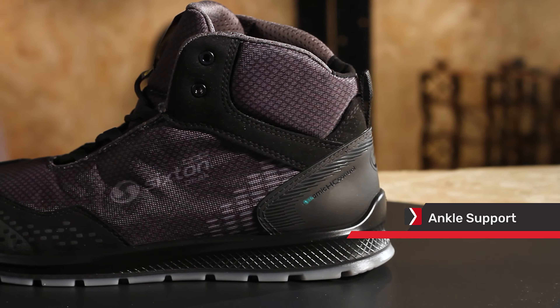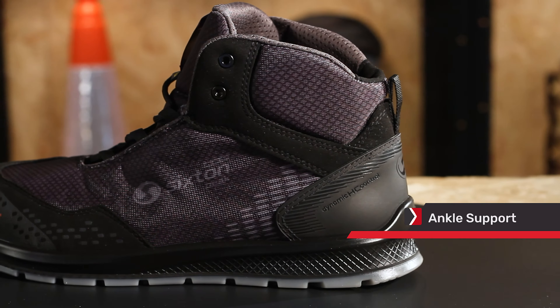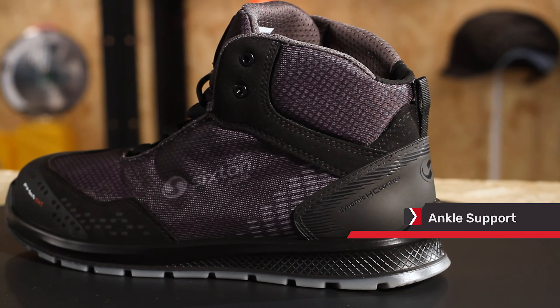The Auckland High Skipper uses dynamic HC control technology and has an ergonomic rigid internal structure that houses the heel and controls the ankle's sideways movements. This keeps the foot tight to the shoe, ensuring the perfect fit.